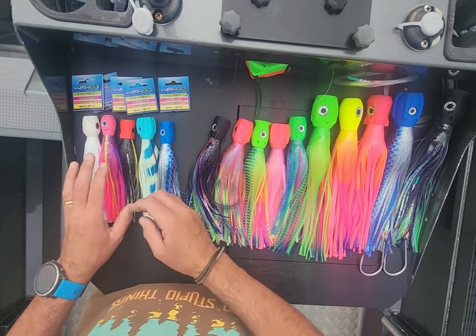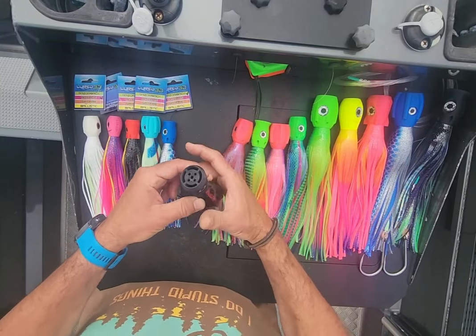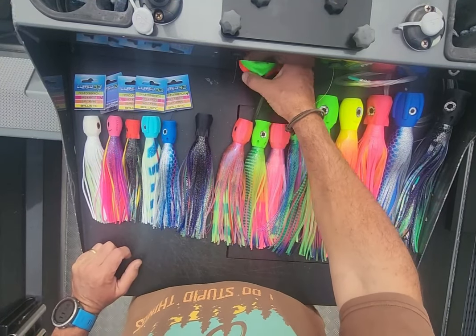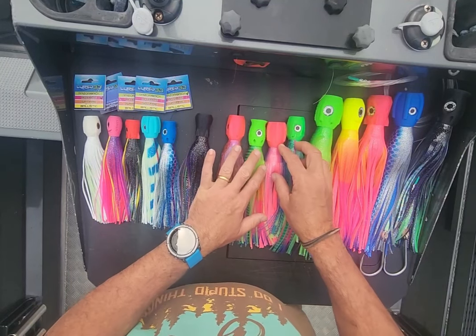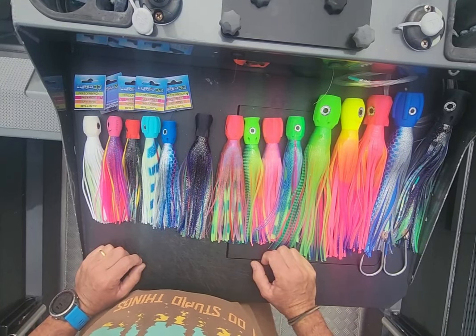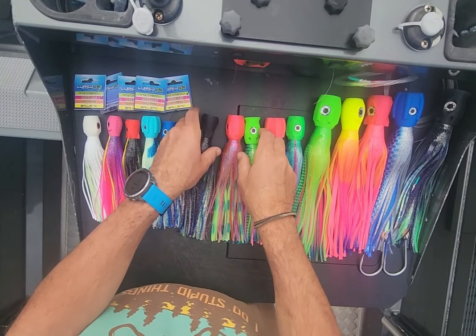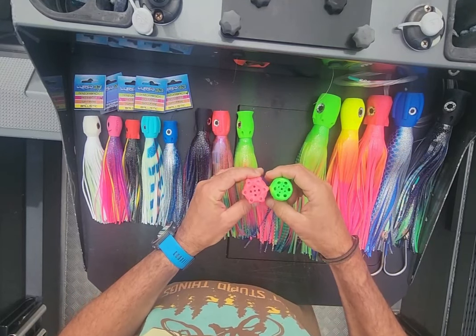I'm getting those lures in the clear water, so whether that's had something to do with the success of raising so many fish — you can only raise them if they're there, right. Sydney's had an amazing bite, we've had an amazing fishery in the last couple of months with a lot of fish being caught. Everyone's complaining about the same thing though — they're getting fish up in the spread, attacking the lure, getting a zap zap zap, hitting it three or four times, and they're not hooking or not sticking.